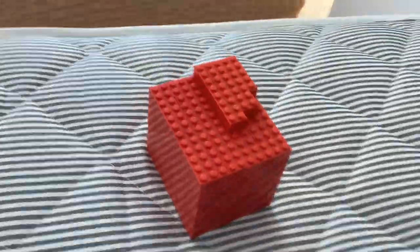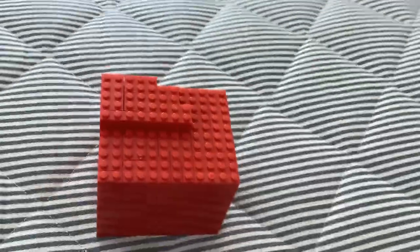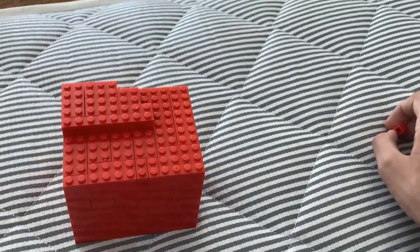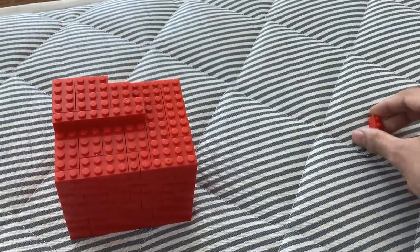This was before the extra Lego brick was added. There was still the 10x12 base, but there were only 33 bricks at the top, instead of the 35 that you see now.